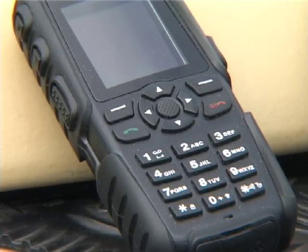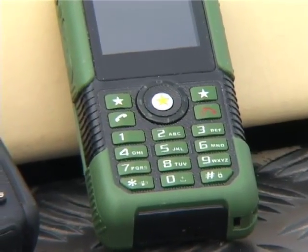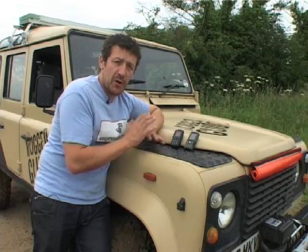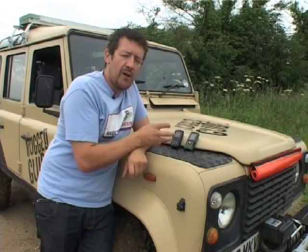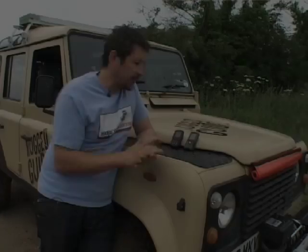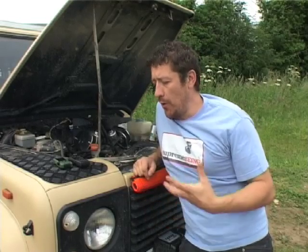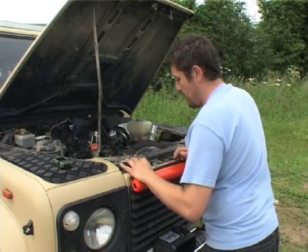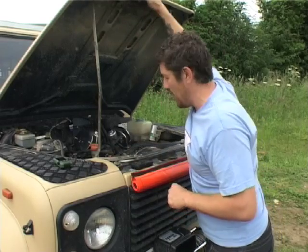We've got the Sonim XP3 and the Duracom LM801. The Sonim claims to be slightly more waterproof than the Duracom, but both claim to be droppable onto concrete from two meters. We're going to put these phones through tests that simulate real events on an overland trip. First, we simulate a situation where you're on the phone to your local service center and you put the phone right underneath where the bonnet slams down without realising.